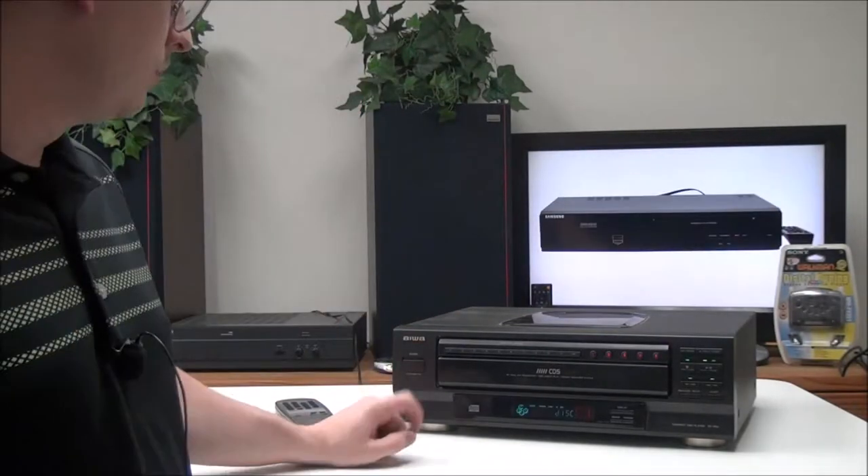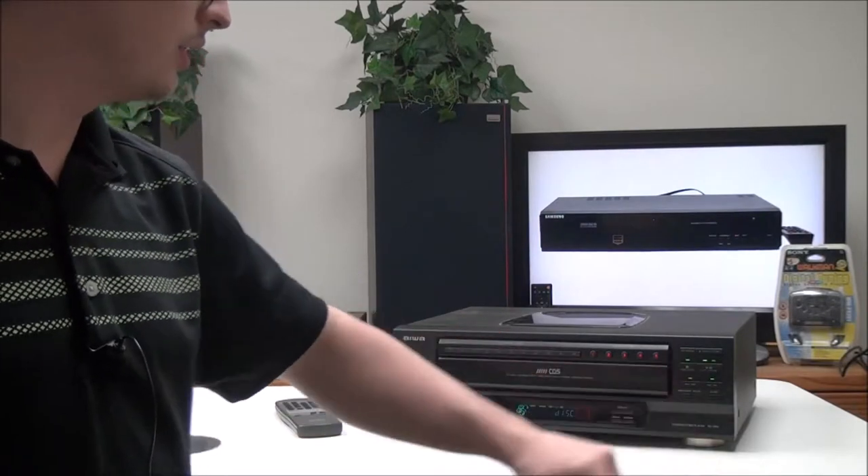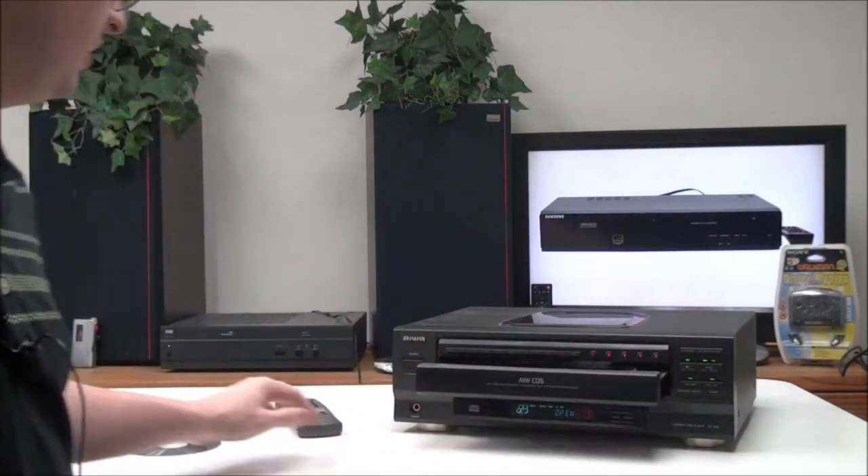All you have to do is match up the colors. Once you have it all connected, you can go ahead and insert a CD and begin playback.